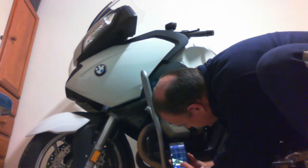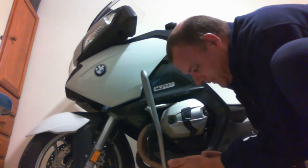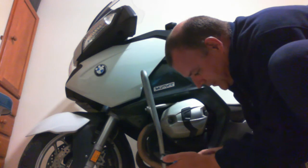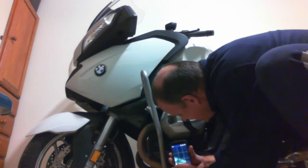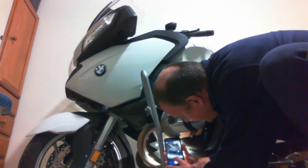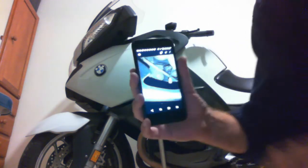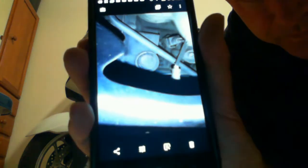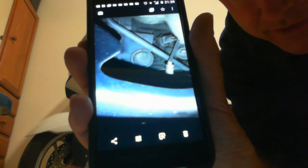Take a picture with the flash, lining up the camera with the sight glass window — you may have to try a couple of times to get the flash in the right spot. There we go — I can see it now. You can actually see the oil window and see where the level is. I just started the bike, so the oil level looks very low and I'll need to top that up.